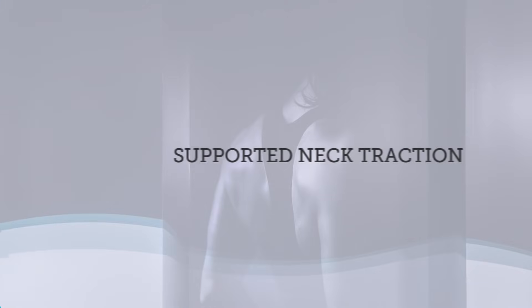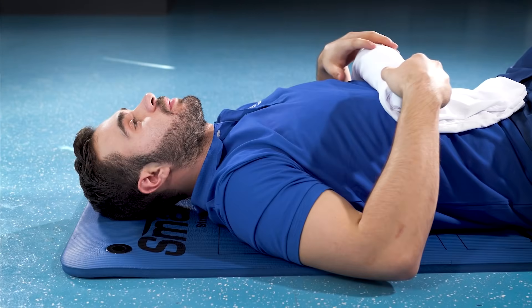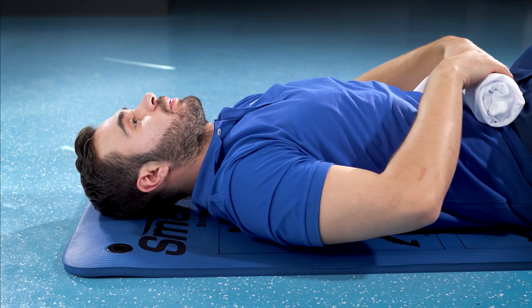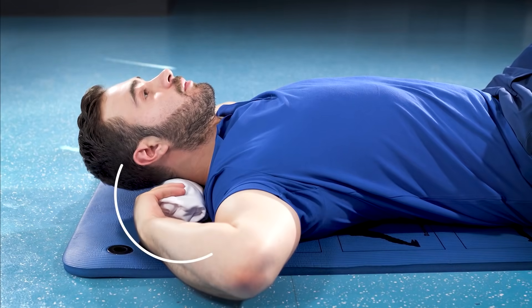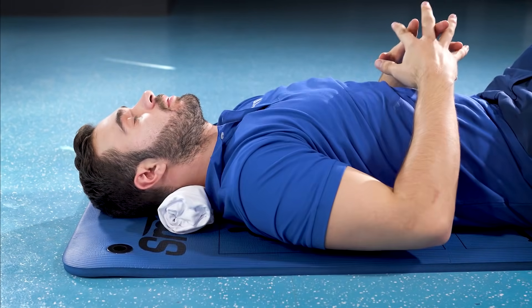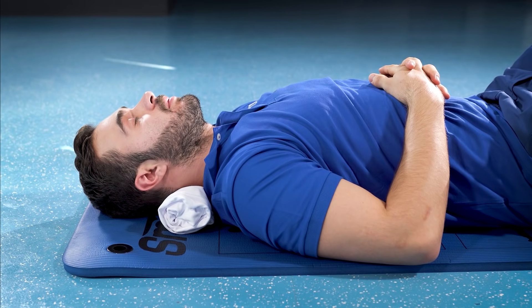Poor posture can cause your head to push forward, causing undue stress on the cervical muscles and your cervical curve. Our third exercise helps restore normal cervical curvature and helps keep your head directly above your shoulders. Start by lying face up on a firm surface. Roll up a hand towel and tuck it below your neck at the base of your skull. Relax and let the towel support your neck.